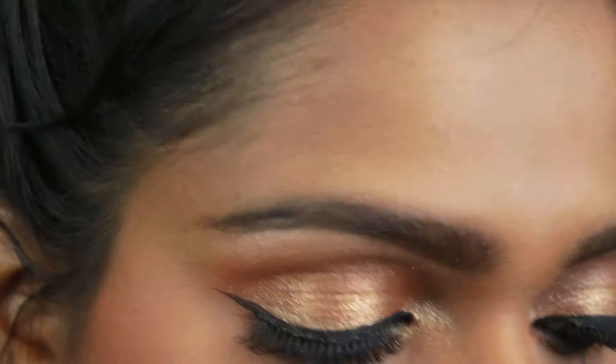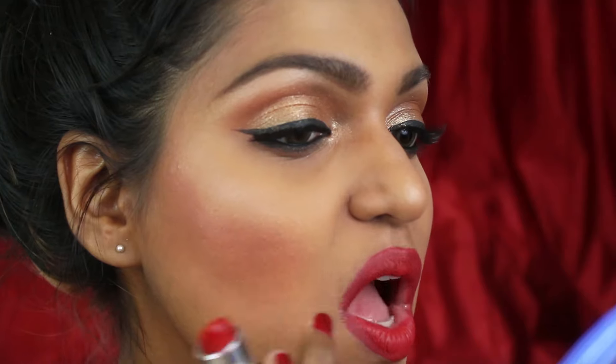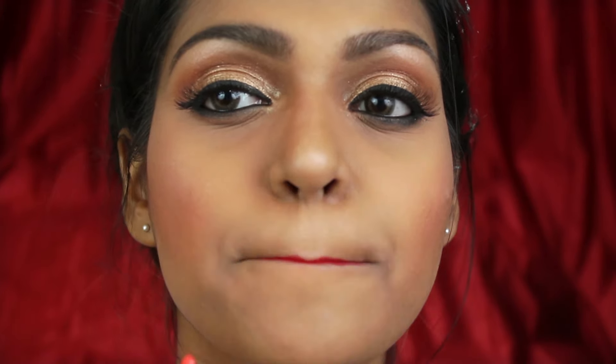Then I am using the Body Shop highlighter to highlight my brow bone, cheekbone, and the bridge of my nose — this will give a glowy dewy look. Then I am using the Maybelline Color Show lipstick in crimson red. If you are scared to apply bold red lipstick directly, you can use a lip liner first. I wanted to add a little bit of orange in the centers to get a bright red look, so I used a Miss Claire lipstick and applied it in the center.